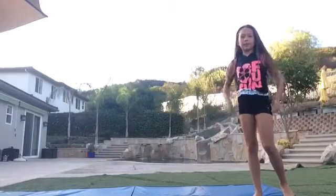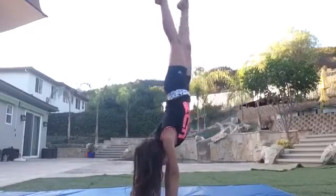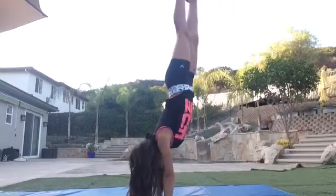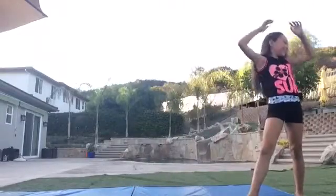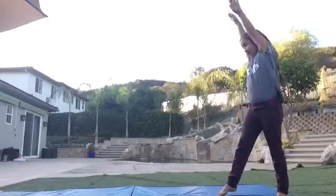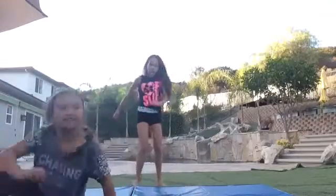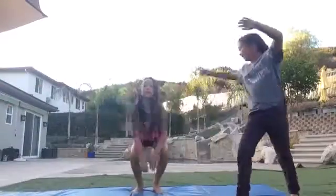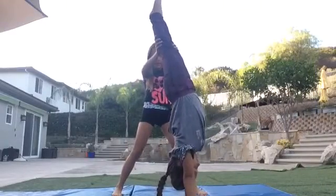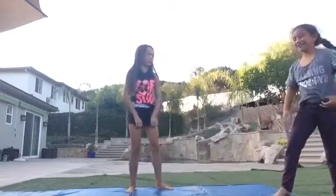First, what you're going to want to do is practice holding your handstand for a while. You can also have someone hold your hands in for you. Okay, head down — chin in. I'm not going down. I have to stay forever.